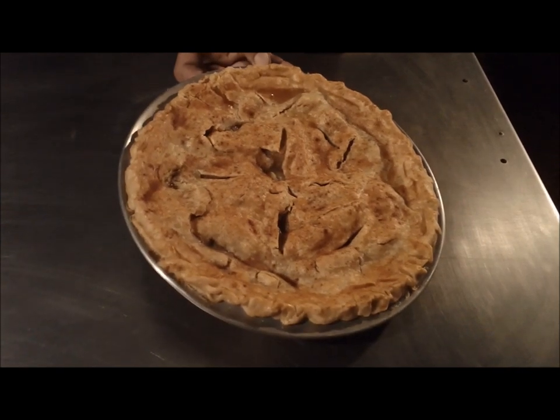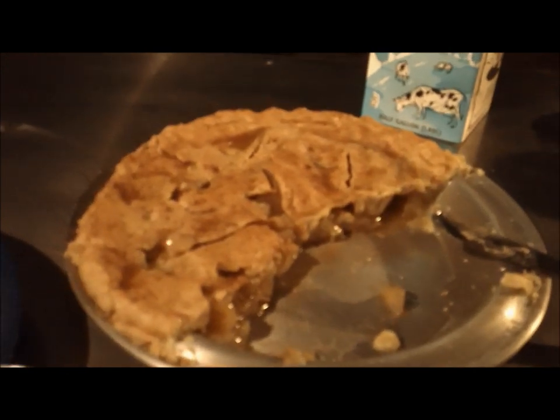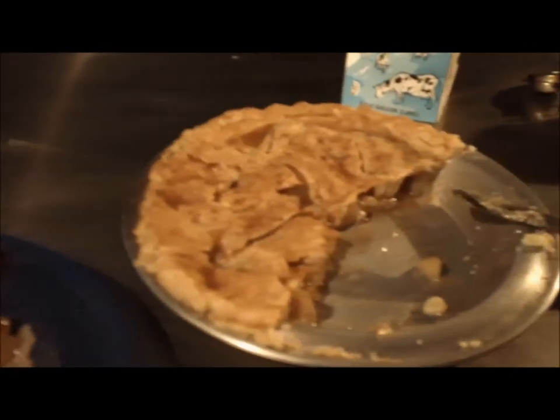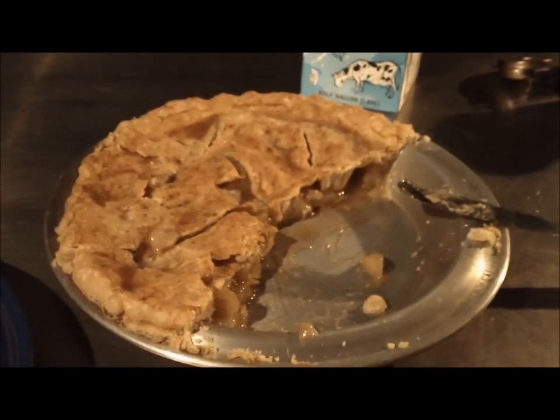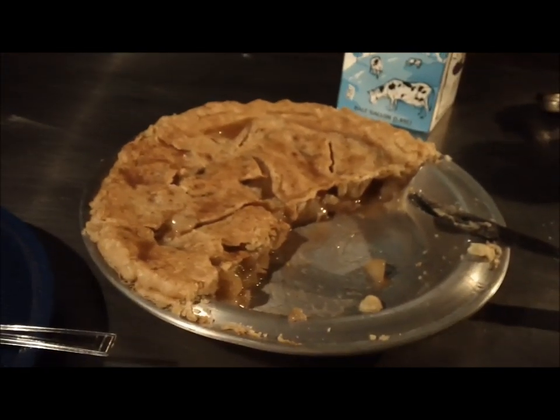Looks awesome — we'll get this thing cut up and try it out. As you can see, the pie is nearly half-devoured, and my panel has told me it turned out excellent. This is a good pie — this is an excellent pie. The crust is perfect too, actually. So there you have it, Salty — American apple pie.